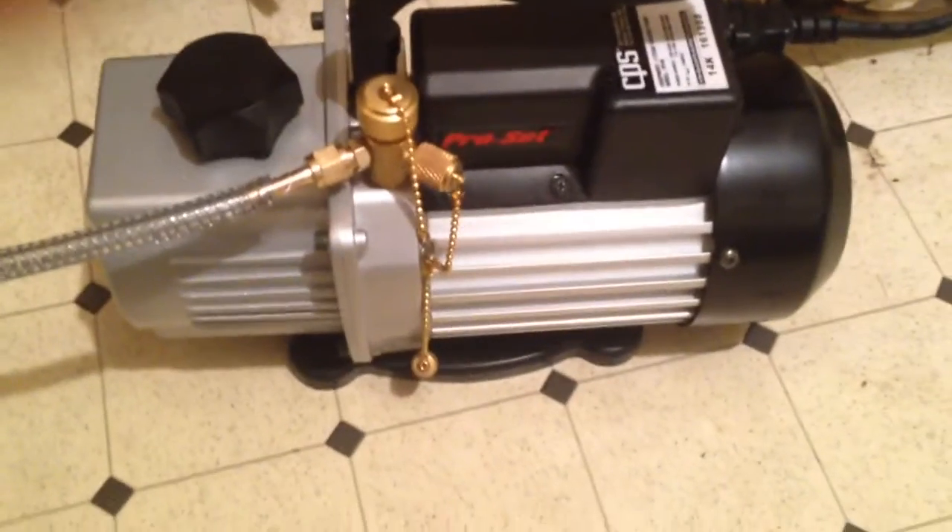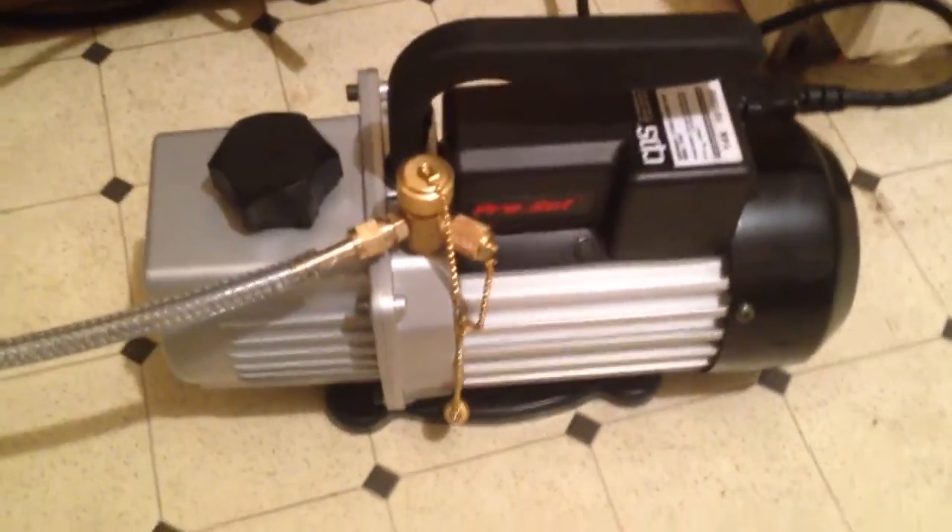This stuff all has to purge. I've got my big boy 4 CFM dual-stage pump.